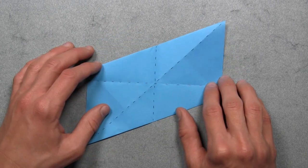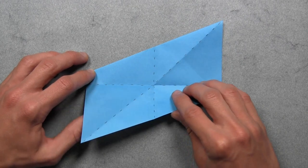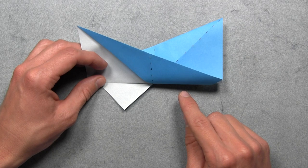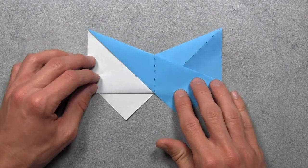Then we're going to rotate the paper 90 degrees, and then we're going to fold along this existing horizontal crease. So we're going to do that by lifting up the bottom half of the model. And as you're pulling it up, you'll notice that there's a trapped layer of paper underneath. You just want to release that colored layer so it lays on top of the model. And then you can flatten everything out.